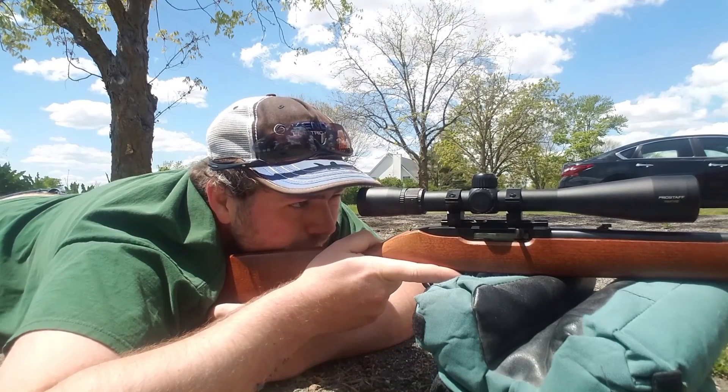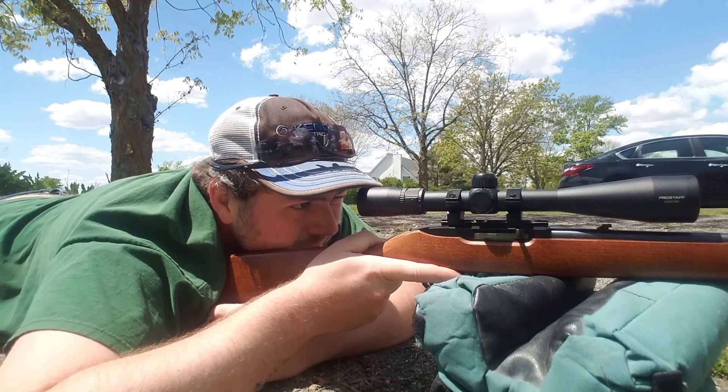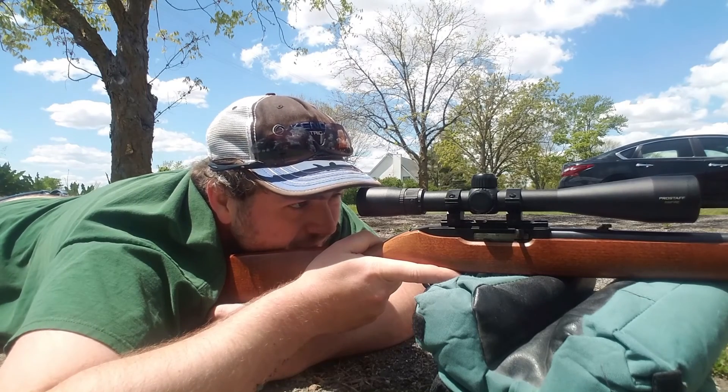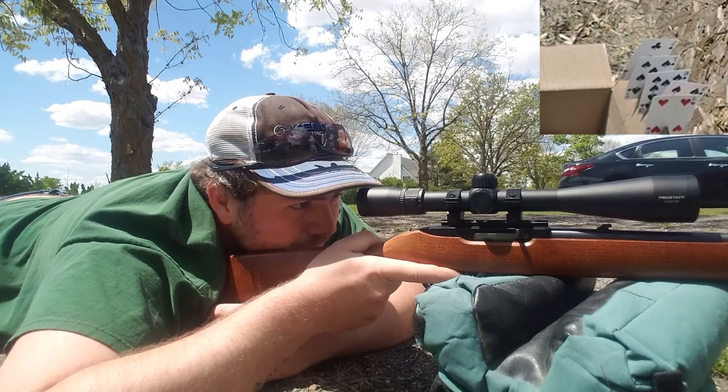Now I'm using a little bit of hold because this gun is not dialed in for these bullets — you'll see that on target. Hopefully I'll be able to hit the card.